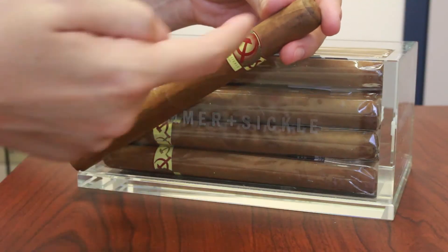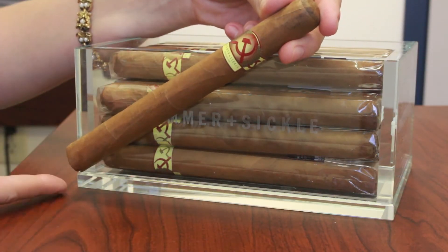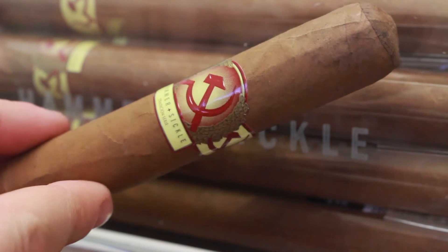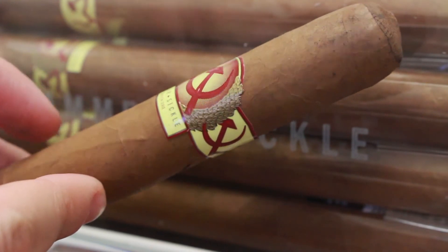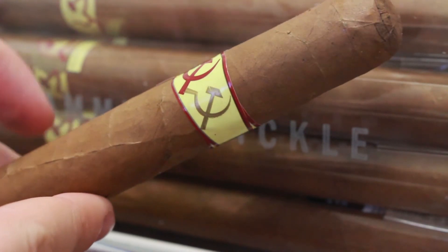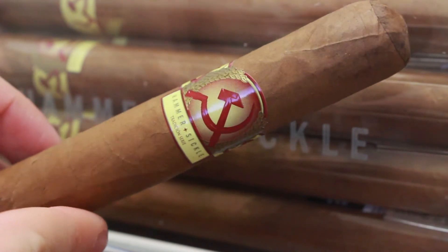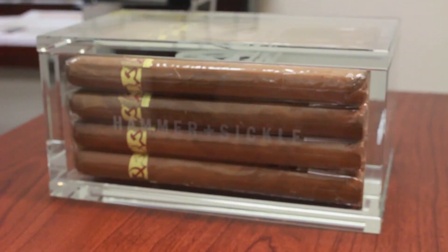This cigar is a Churchill — seven inches long with a 48 ring gauge. The band features their logo, the Hammer and Sickle, and it's lovely, embossed and die-cut. It's really pretty, especially since on the glass box you're only seeing the logo etched in, so the band brings all these lovely colors through, giving this cigar a nice pop within the box.